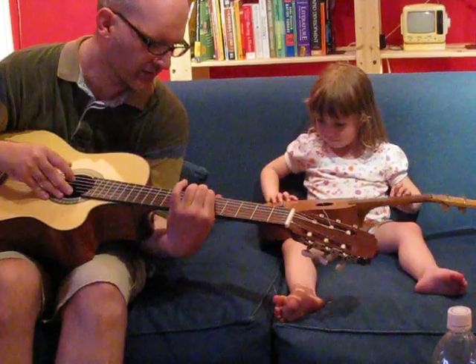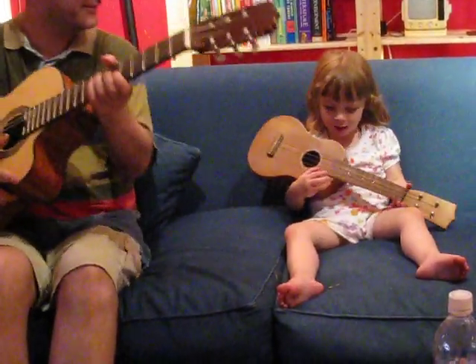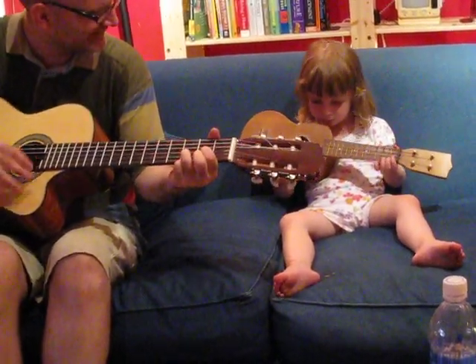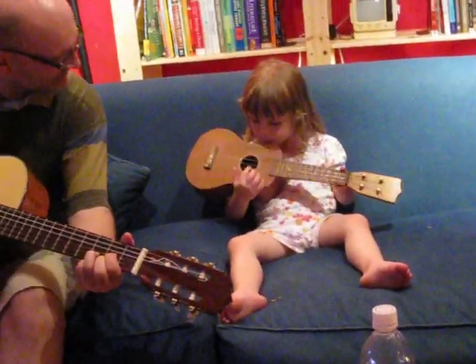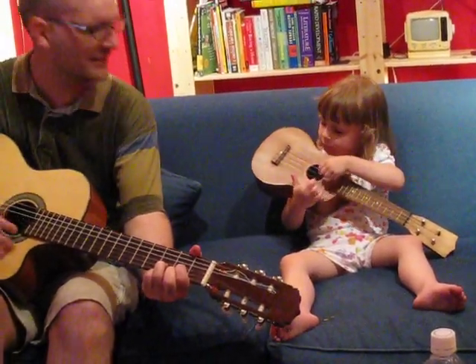What's up? What's up? Just hold on a minute. Maybe she wants to put the violin in. Yeah, let's put the violin in.